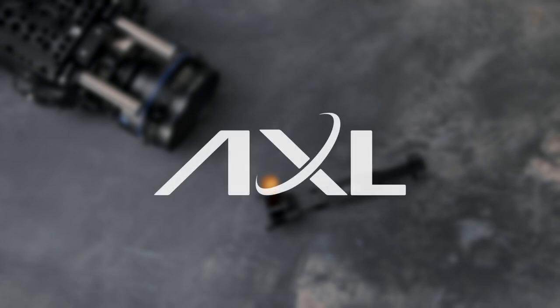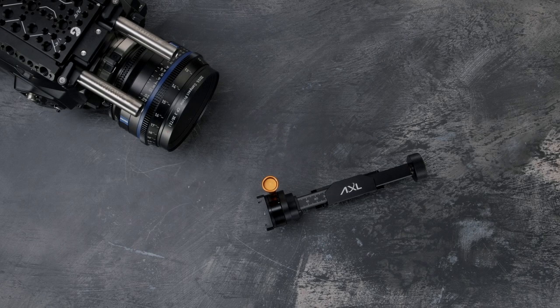In this video, we're going to show you how you can easily make adjustments to your Axle EVF bracket. If you are using something that may be out of spec, like bars, base plate, or rod brackets, then you may need to make an adjustment.